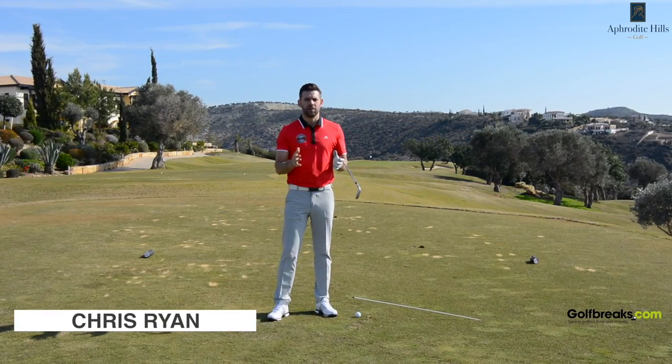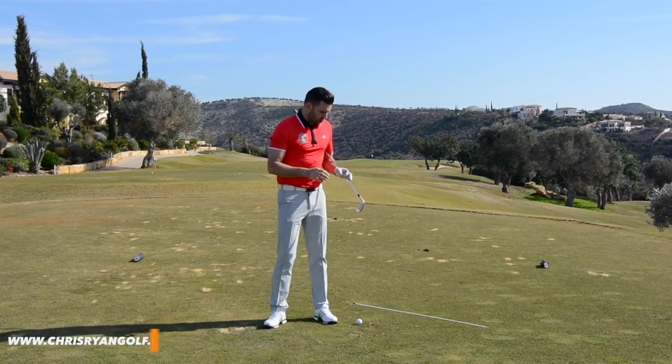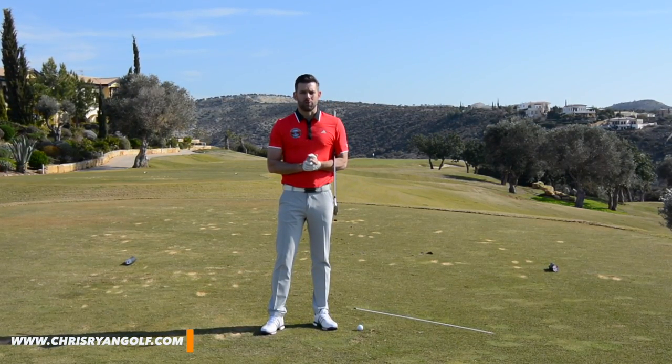Hi, welcome to Cyprus. This is Aphrodite Hills Golf Resort. Today's video is all about helping you stay more centered in your backswing, and I've got a really simple drill which is going to give you some great feedback to help you whilst you're practicing.